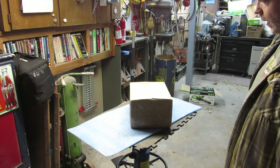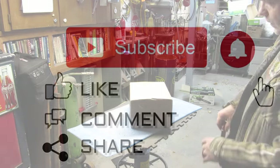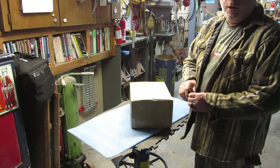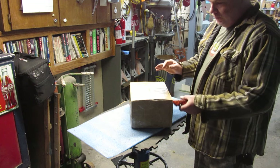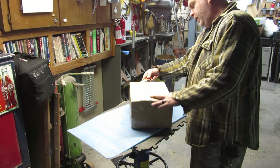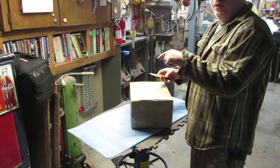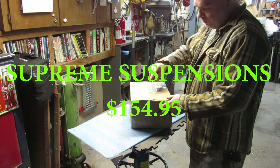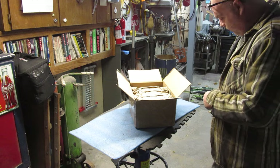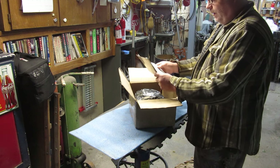Hey YouTube and thanks for watching Junk Works Garage. I got a package in the mail today and I'm a little bit excited about it. It's kind of going to be a fun project and we'll go into more about why I'm doing it in a little while. But we're going to open this up here — it's from Amazon. I will have a price on screen, and if I find the name of the seller, it'll be there too. What it is, is a front leveling kit.